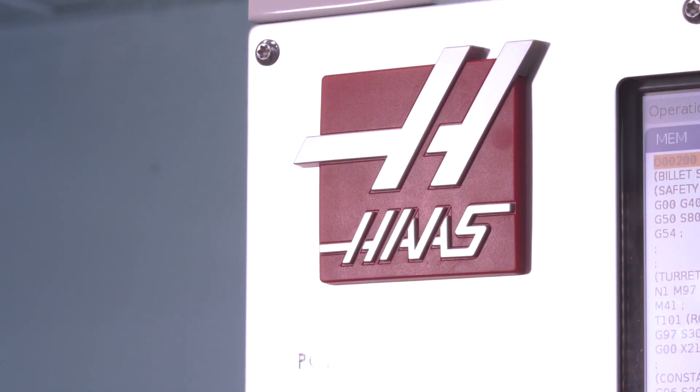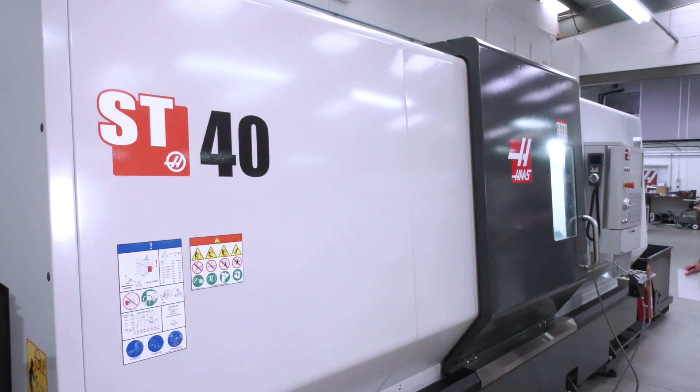That was 20 years ago, and a company like Haas that is at the forefront of technology is ever-evolving, so there are going to be great improvements today. On the ST40, it is sitting here and it is ready to go. Tell me more about this particular model.